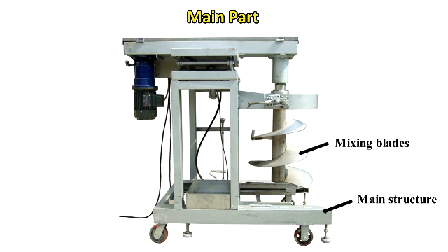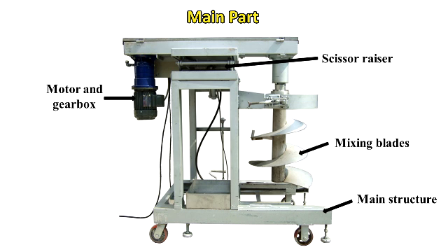The equipment features mixing blades, a scissor razor, motor and gearbox, and wheels for mobility.